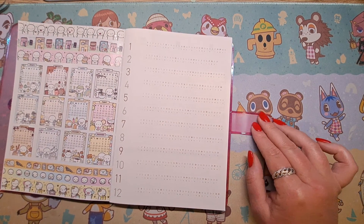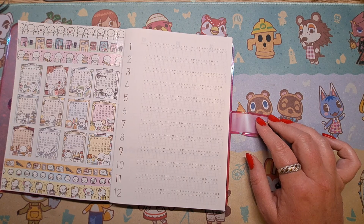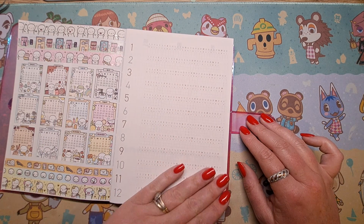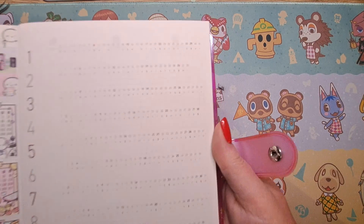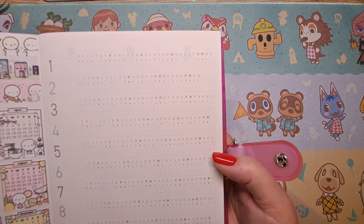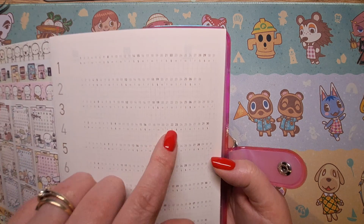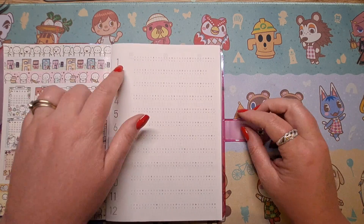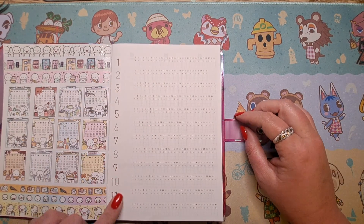The next page — you can use these as little habit trackers. There's enough for every day of the month and I like that the weekends are bolder, which is really cool. You can write two little habits in there if you want, or you can put stickers.